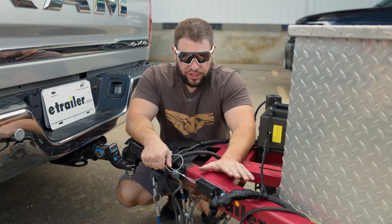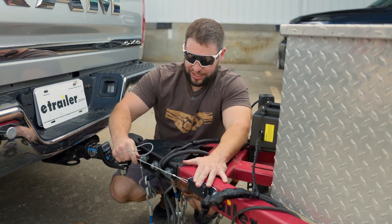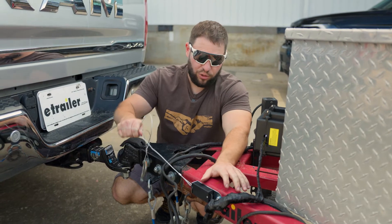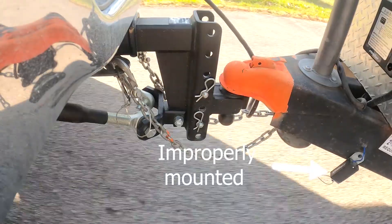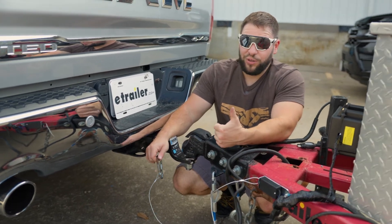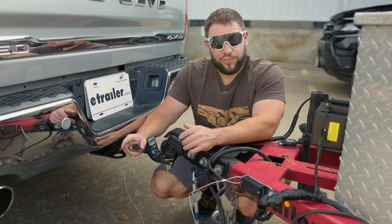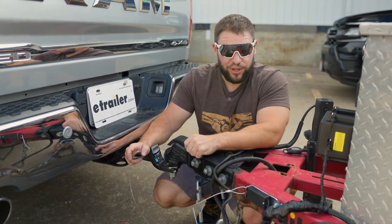Some things about the breakaway switch: you want to make sure when you mount it, you mount it level, so that this pulls out directly. When you go to attach this to the vehicle side, you want a straight pull on it so the brakes can apply — you don't want to pull at an angle because that could cause issues with the switch. Most people attach it to their safety chain loops, which is fine, but your hitch could come off too in the event of something bad happening. So we suggest hooking it up to the frame of your truck — that way it's always going to pull that and apply the brakes on the trailer.